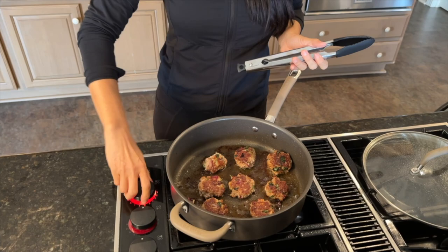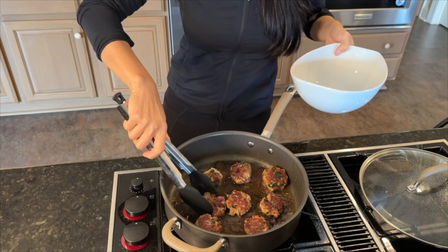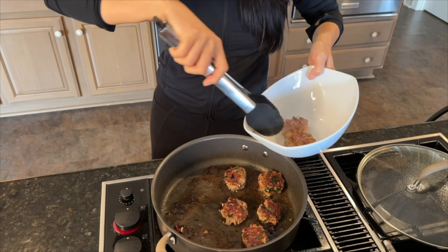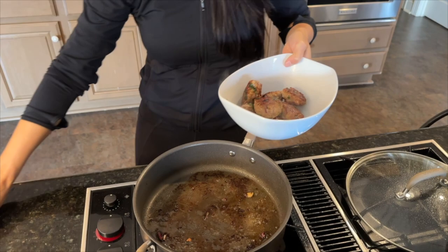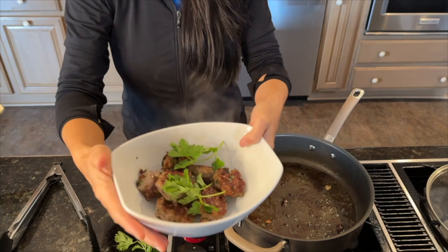On éteint. It's done and it's ready to serve. It smells amazing. Qu'est-ce que ça sent bon. I'm fasting at the moment, so this is just for her. Here you go. And we can garnish a little bit. On peut mettre un petit peu de coriandre. Et voilà. Bon appétit. Enjoy.